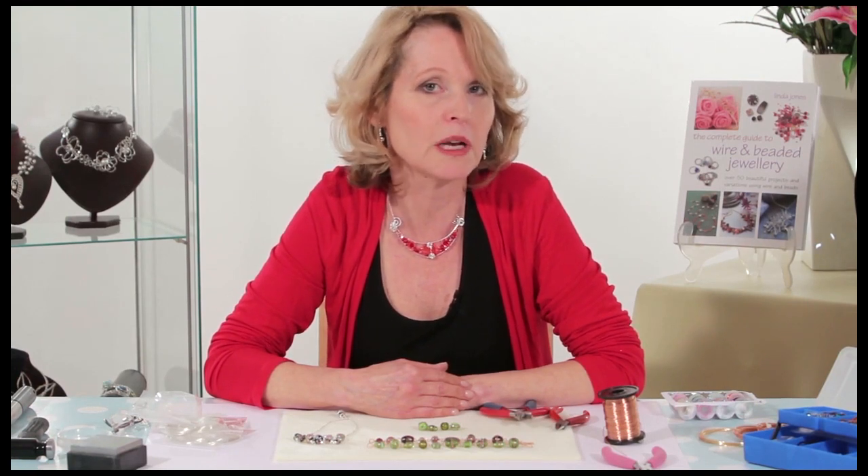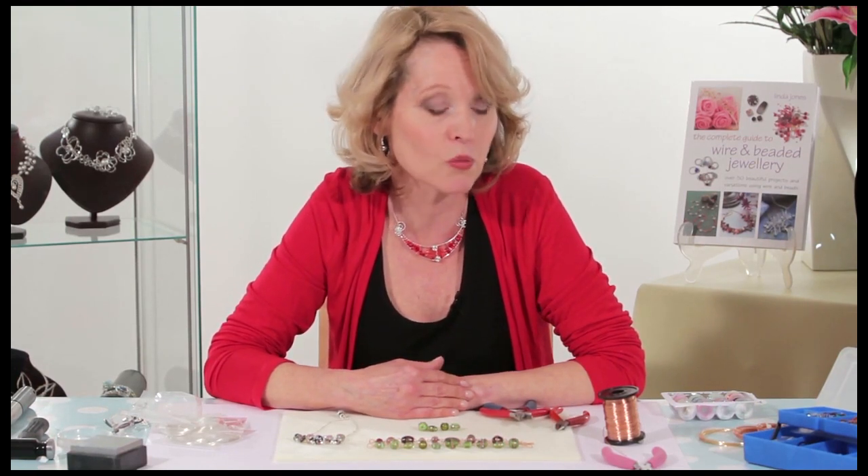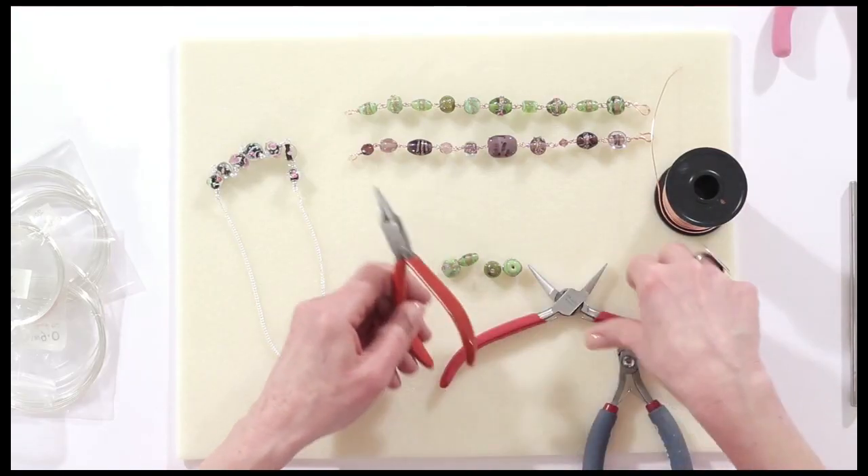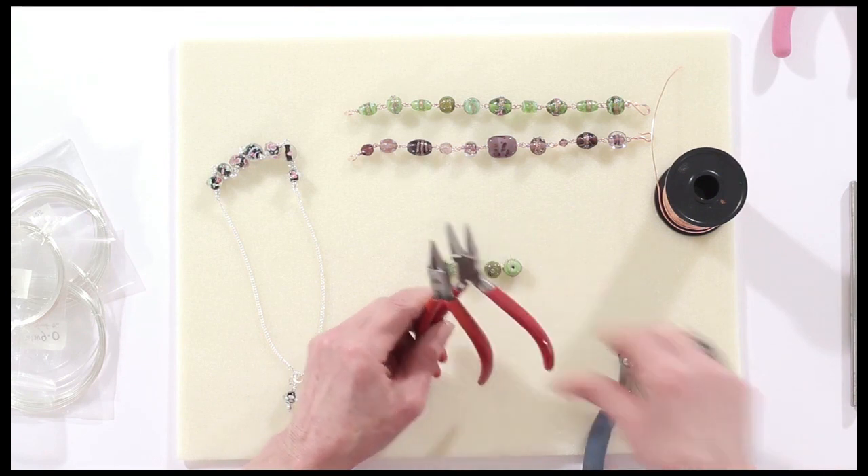I'll start with using 0.8 mm wire — that's 20 gauge wire — and all you need is round nose pliers, flat nose pliers and your wire cutters.